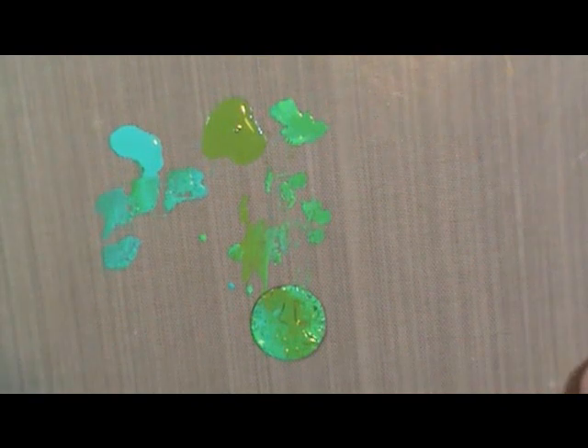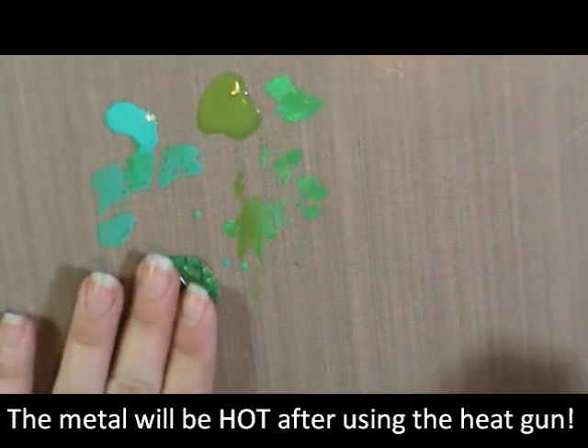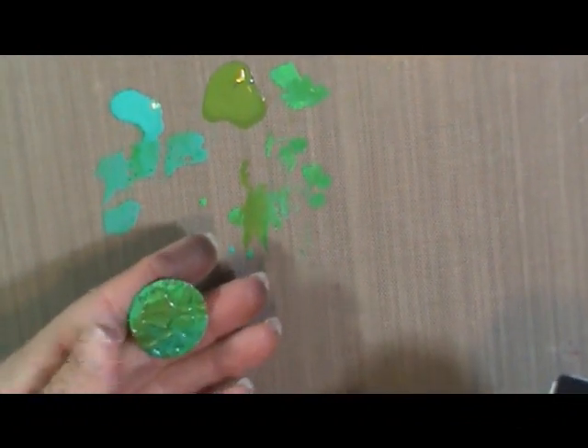To speed things along, I'm just going to dry it with my heat gun so I can show you what to do next. So now it's dry. Be sure and let these cool off if you use your heat gun, because this is metal so it'll get very, very hot.